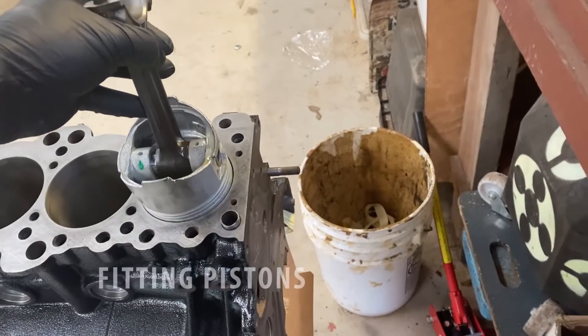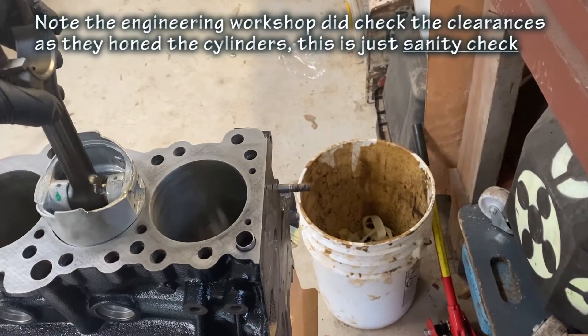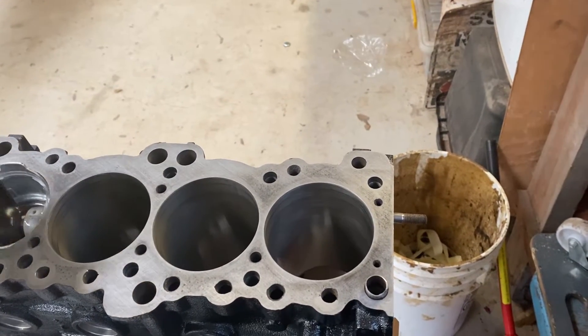For peace of mind, just checking everything's a nice light sliding fit. Everything's been probably machined by the manufacturer or the engineering workshop, but it's just worth a double check.